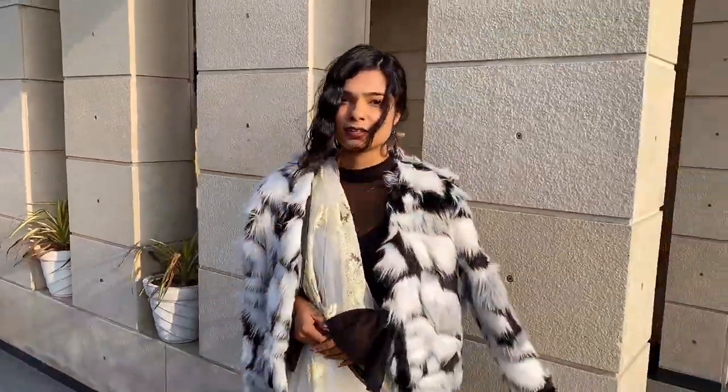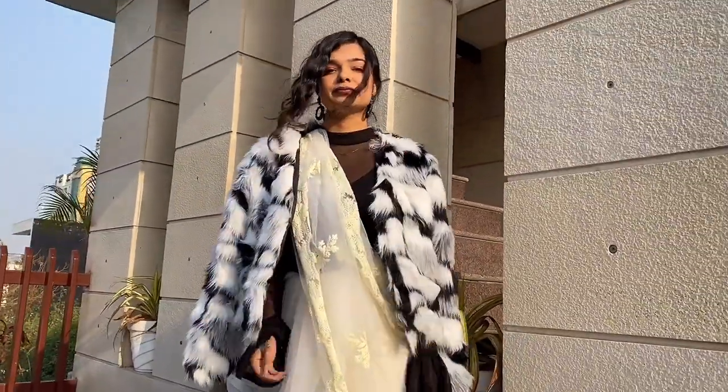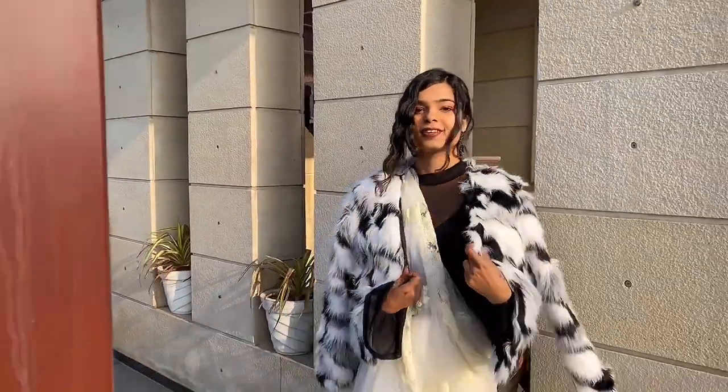For the third look, I paired it with a mesh bodysuit and a fur jacket. I realized that the fur jacket is a little bit different, but I wanted to give you guys an idea of how it's going to look. You can go for a black plain fur jacket or maybe some other contrasting color.